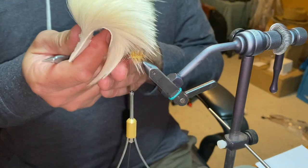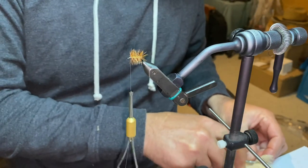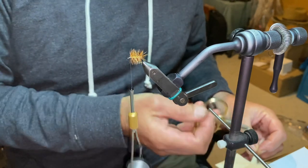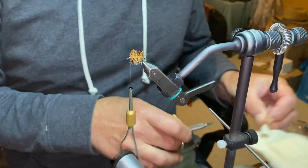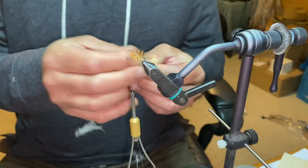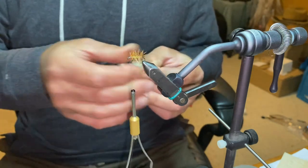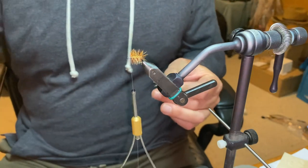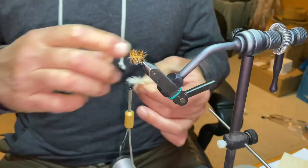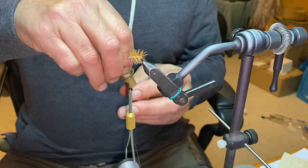Elk hair next. Nice bleached elk hair. Good clump of that — I don't like a sparse one. A wing on these, I like a good wing, so when it's treated it's going to float. Also, a lot of the time I fish these as a skater, so they're not just a static drift. We've got a good little clump, then we've got all that underfur — strip it out, any of those extra little hairs that aren't needed, front and back. You can use a comb — I've got a bit of velcro stuck on a pen. Just give it a comb through, takes the excess out. Into our stacker.